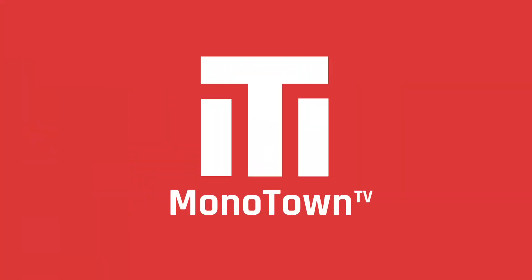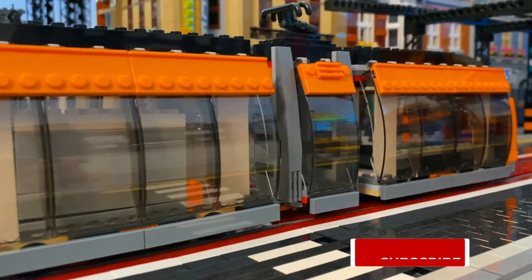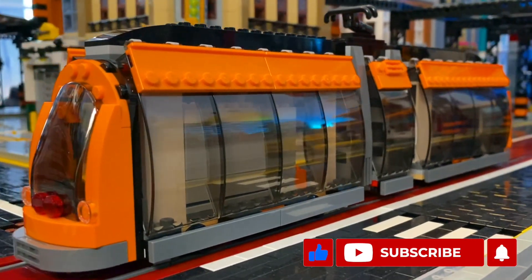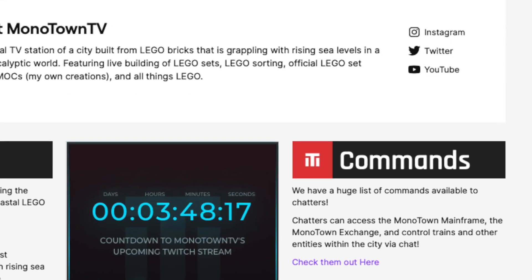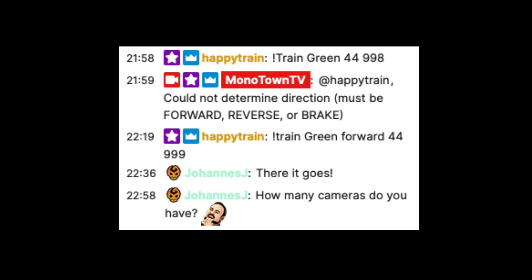The Monotown tram line has always been a popular fixture within the city. It looks great and the orange color is iconic. While the tram looks amazing, it is unpowered, and after numerous requests to be able to control the tram from my livestream viewers, I set out to motorize it.